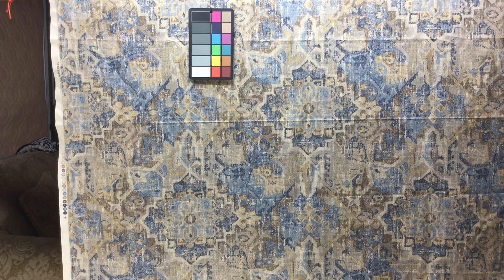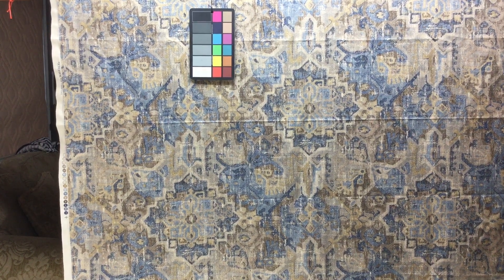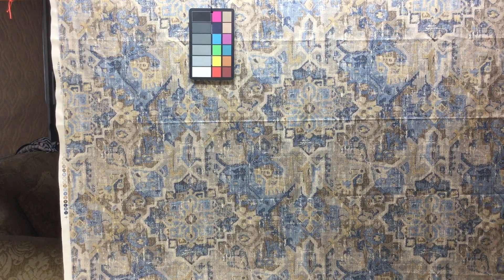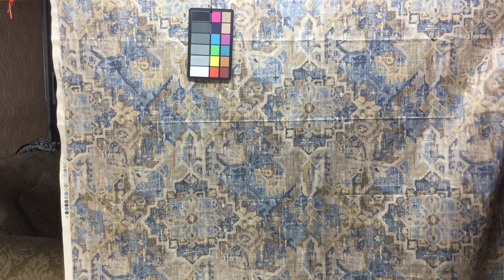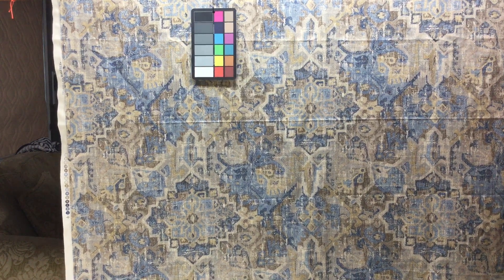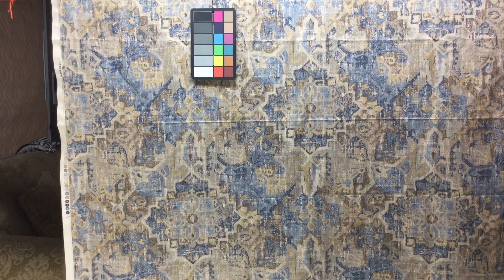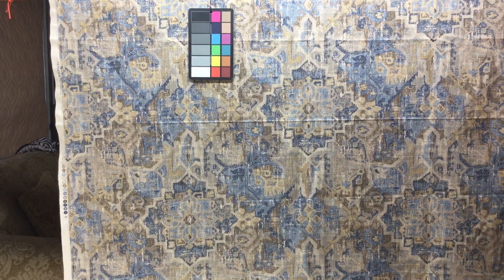Pardon the wrinkles in this, I just had this folded. This is a Waverly fabric, it is 100% cotton, it's an upholstery drapery weight — so suitable enough for medium use upholstery. I wouldn't want to put this on my couch that I sit on to watch TV every night, but for a decorative piece in a home, more than adequate.